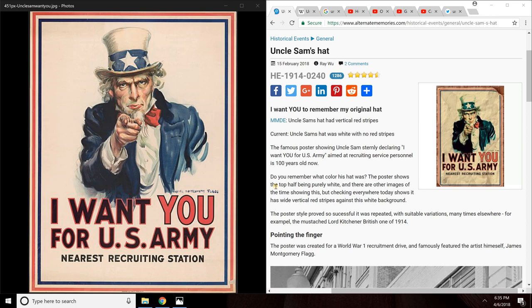Today's Mandela Effect is on Uncle Sam's hat. It seems like this Mandela Effect has been floating around the internet for the past few months, but I just found out about it recently this week, so we're going to go over it.